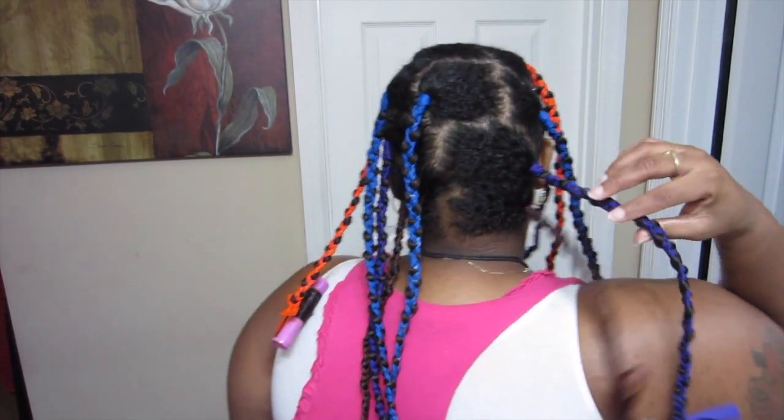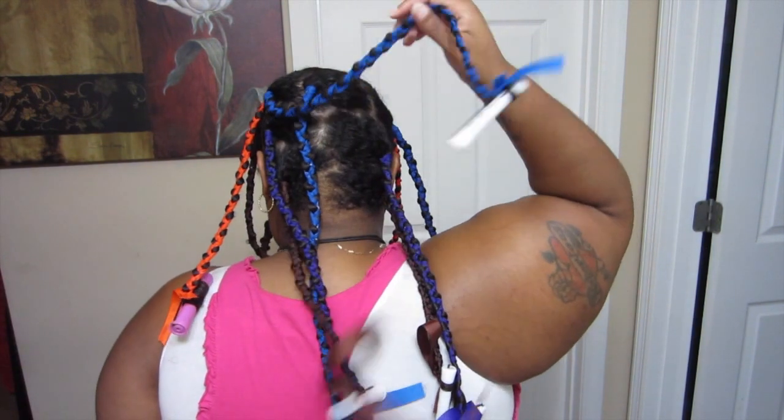I'll also be using these ribbons again to do a no-heat blowout pretty soon to see how that works on my hair. So I will come back to you when these are all dry, and I'll spin around to show you what they look like. That is it — I will be back when it all dries.